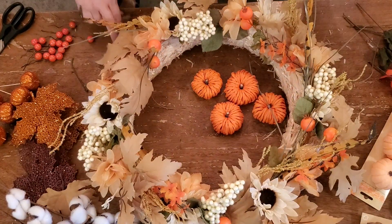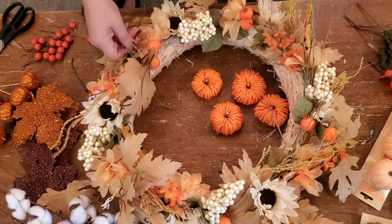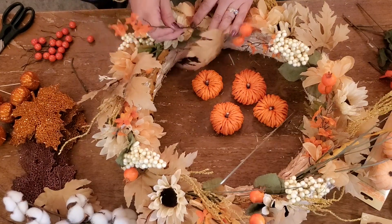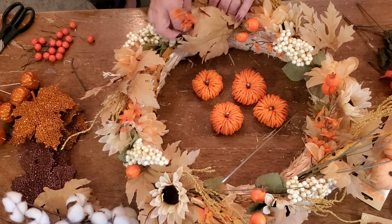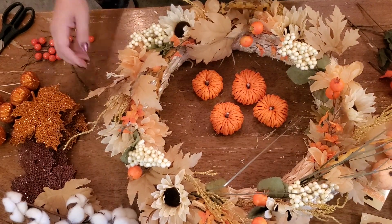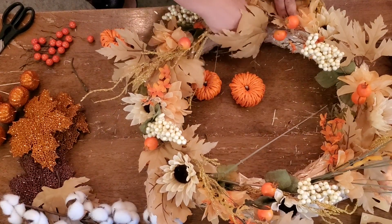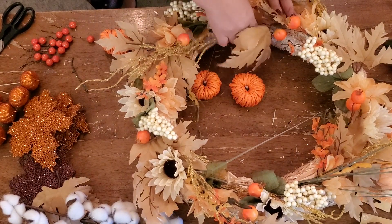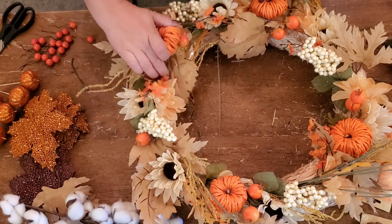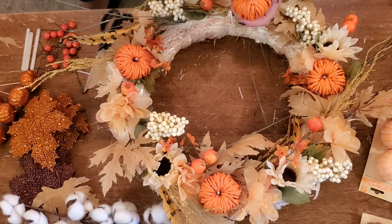I was just in there recently and it was stocked full of picks, flowers, and all kinds of Halloween stuff, and they even started bringing out some Christmas. These picks are made with wire inside, so I just took each of my groups of flowers and things and separated them onto my table. With the flowers, I just had to take each stem and bend it back and forth about five or six times until the wire kind of snapped on its own.